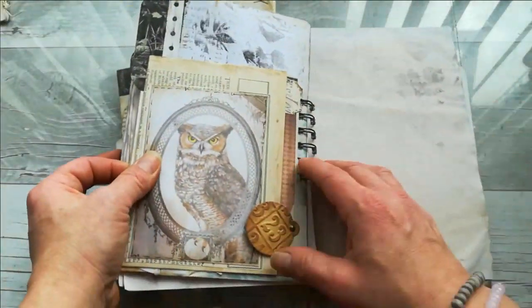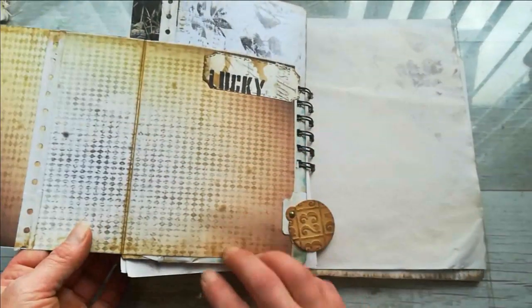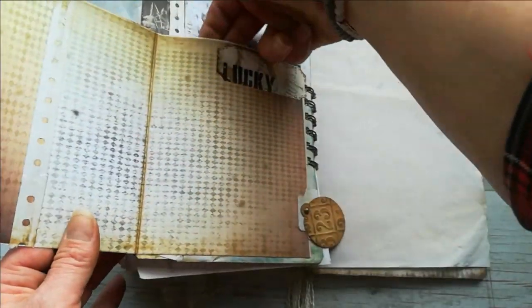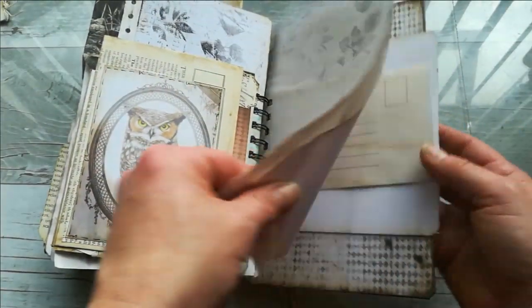From the other side we've got an opening here — this is another one of my designs. When you open it, you've got space for maybe four pictures, a pocket behind, and it closes with this tab. And papers, papers, papers for writing.